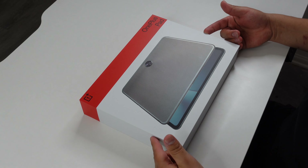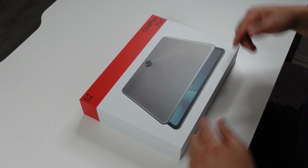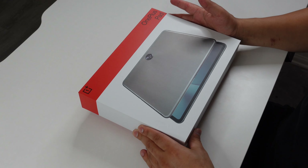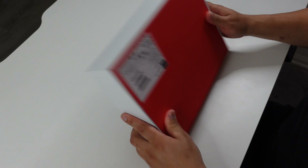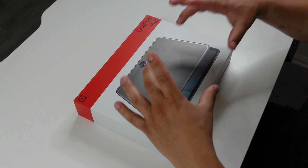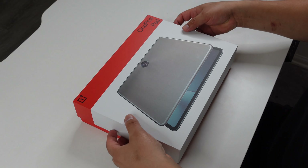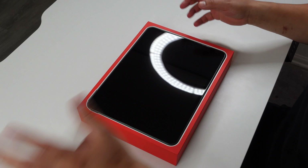Starting off with the OnePlus Pad itself, we have some OnePlus branding up at the top. What I really like about the picture of the tablet on the front is it's got like this 3D effect — it's almost like it's popping out at you. Let's get it unboxed. This is the halo green color, coming in 128 gigabytes with 8 gigabytes of RAM, and that 11.61-inch display with 144 hertz of smoothness.